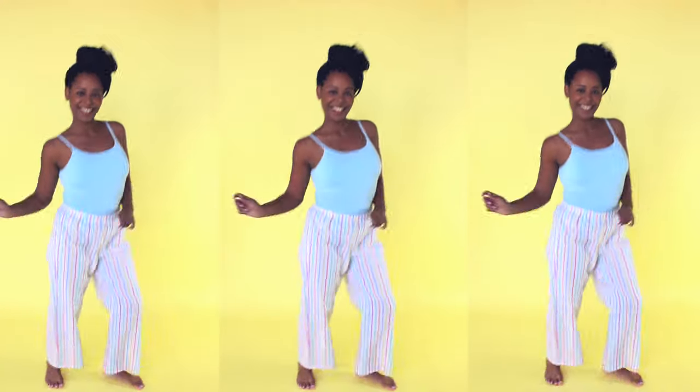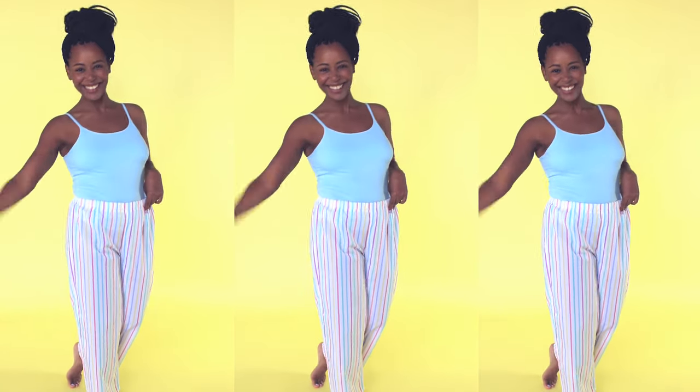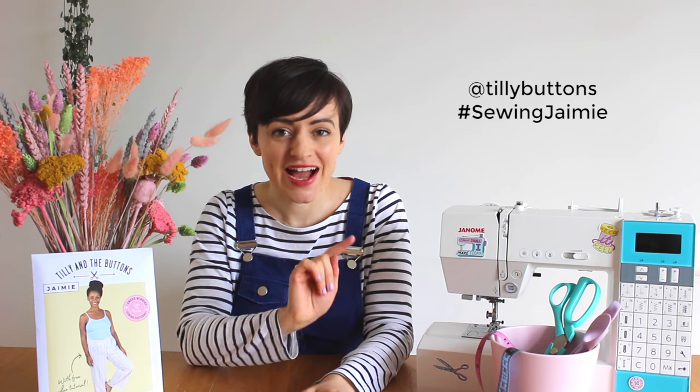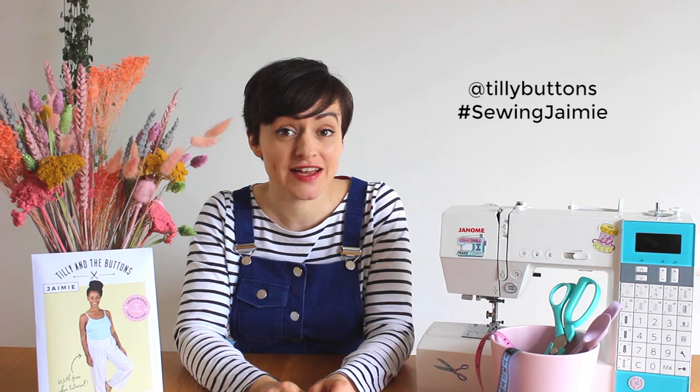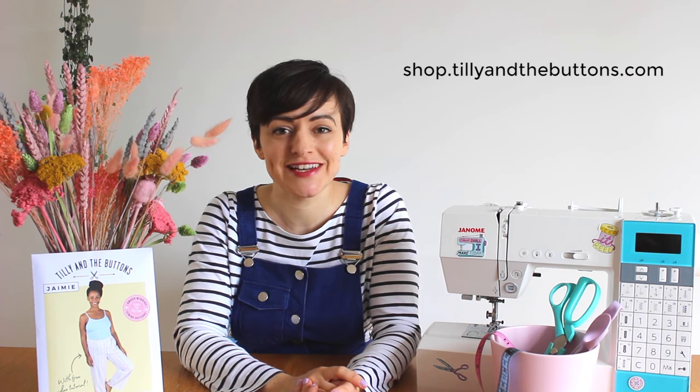Give your pyjamas a final press and do a happy dance — you have made your own pyjama bottoms! We would love to see your Jamie pyjamas, so please share pictures with us on Instagram at Tilly Buttons using the hashtag #SewingJamie — that's Jamie with two I's — so that we can see them. If you want to sew more things with us, subscribe to our YouTube channel, and you can find our books, patterns, and online workshops at shop.tillyandthebuttons.com. Happy sewing!